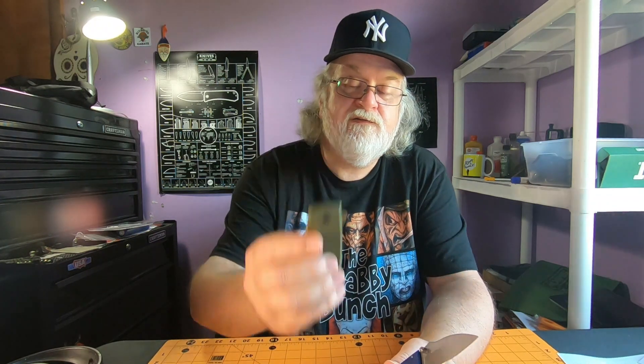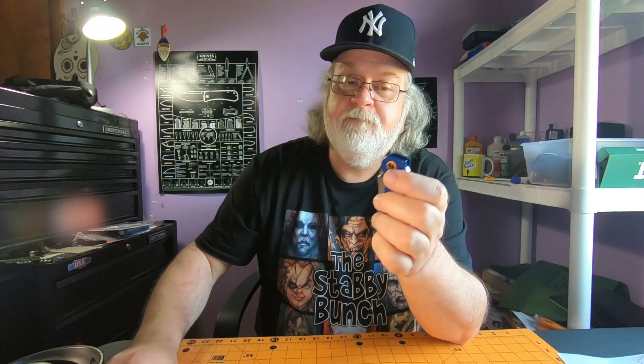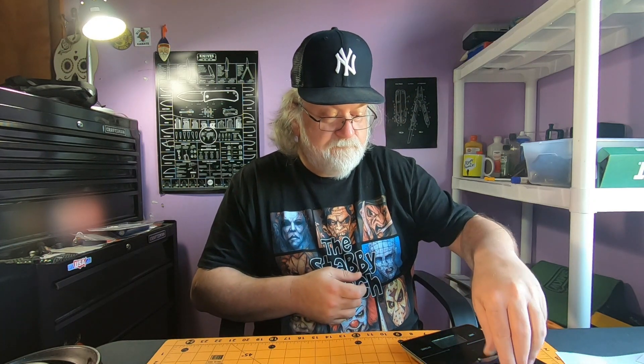Not quite as thin as the Ontario Epoch, but pretty close. Size comparison — remember, eight dollar knife, made in China, sold at Walmart, Ozark Trail brand, mystery steel. Not bad for the money. This thing weighs 3.4 ounces — not as heavy as I thought, not horrible. Feels heavier than it is.